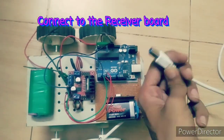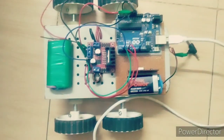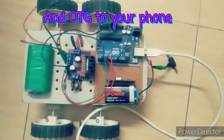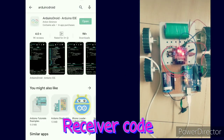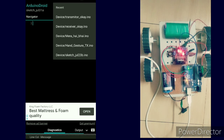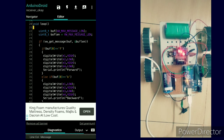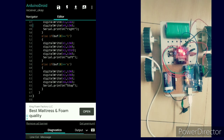Let's get started with coding the receiver board. For coding on an Android phone, download the Arduino IDE from the Play Store and open it. I will put all circuit diagrams and code in my description. This is the code for the receiver board — it only uses if statements and is very simple.